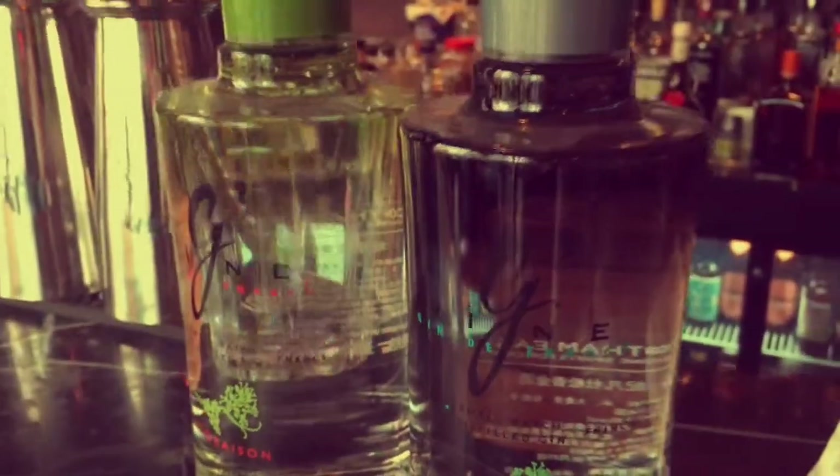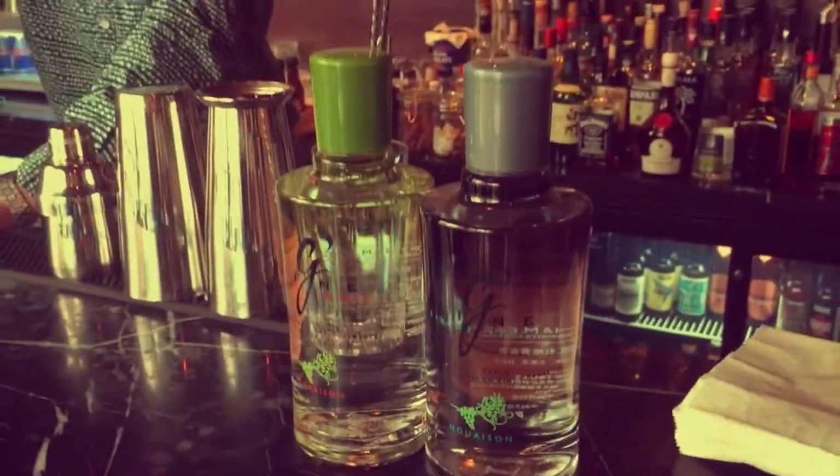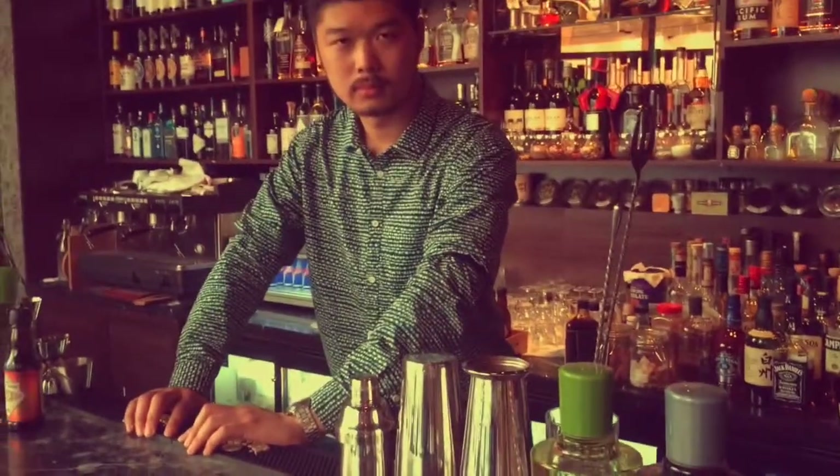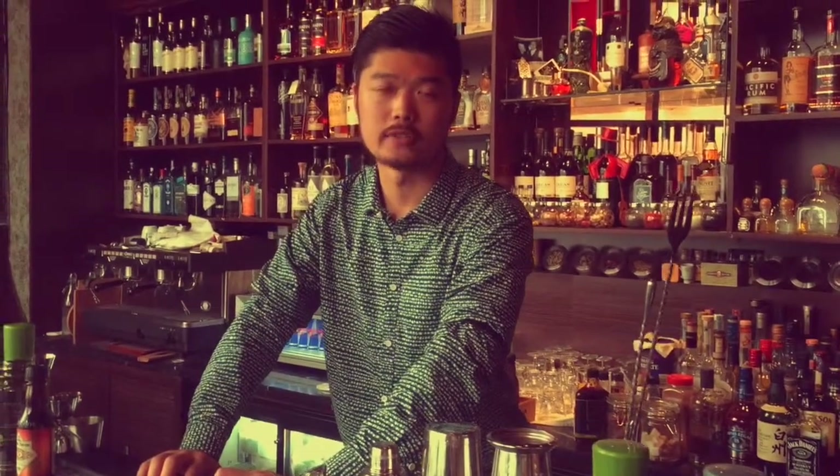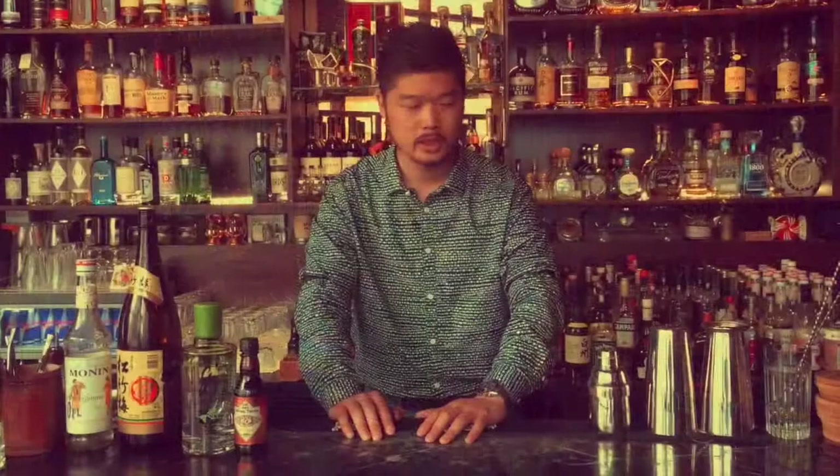Hello, my name is David Holm, coming from Shanghai. Today I will make a drink called Vita Gin Fizz, so let's get started.